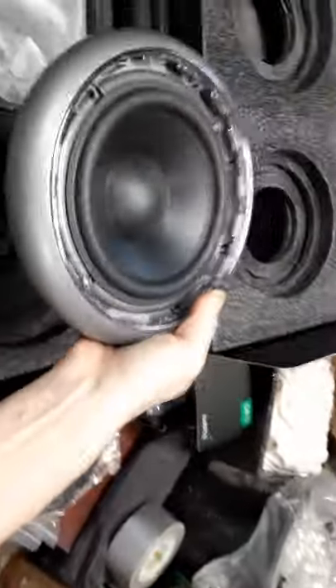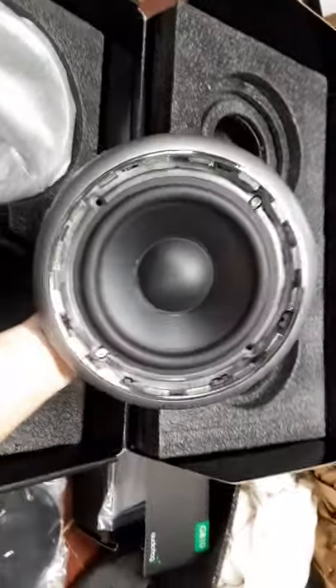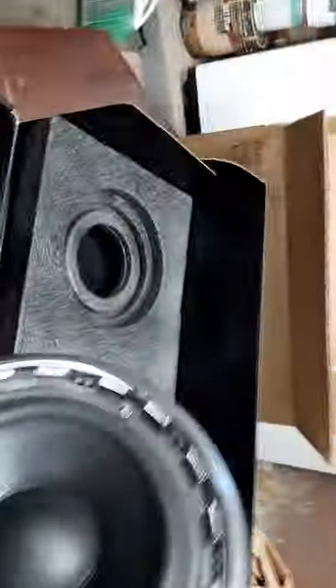These babies are very heavy. Look at that — beautiful. They're big; hopefully I can fit these babies in the door. GB60.